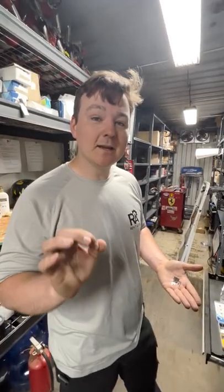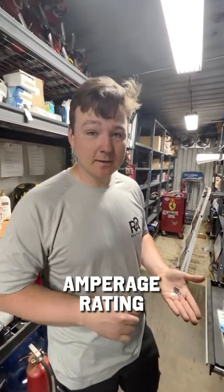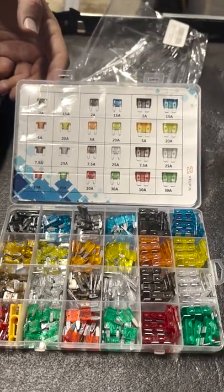There's a whole bunch of different fuses for all your different makes and models, but I'm just going to give you a general overview. Every fuse is designed to operate in a certain amperage rating, and those are going to be color-coded with numbers on top.